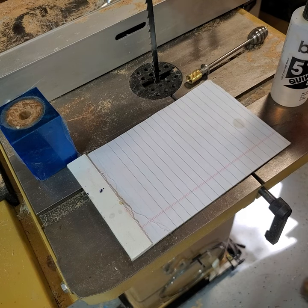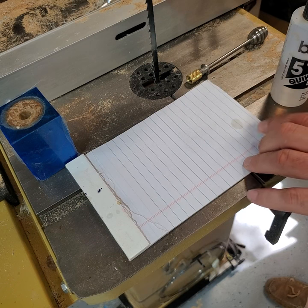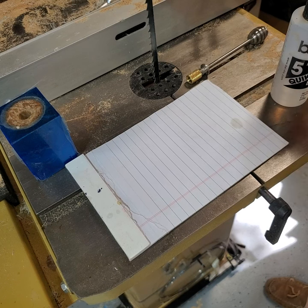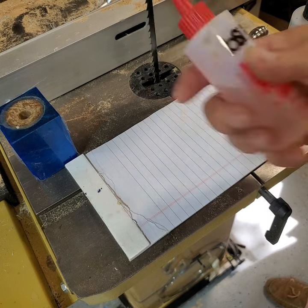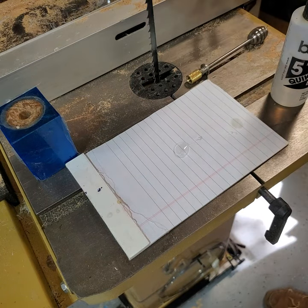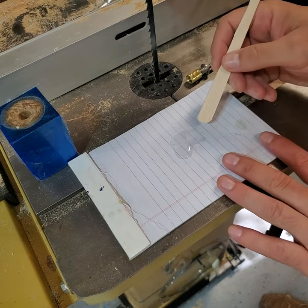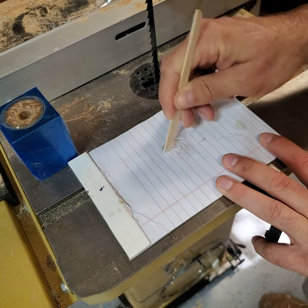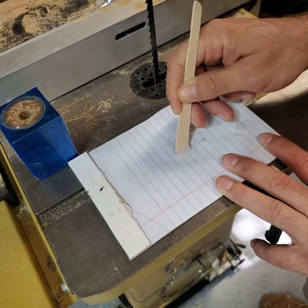Over at the bandsaw I'm using a notepad to mix my five minute epoxy — I mix it up, tear the sheet off, and throw it away, so I have a fresh surface every time. I've got equal amounts of Part A and Part B and I'm mixing that up using a craft stick.